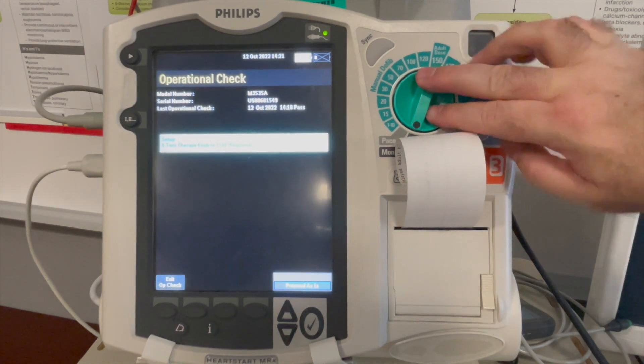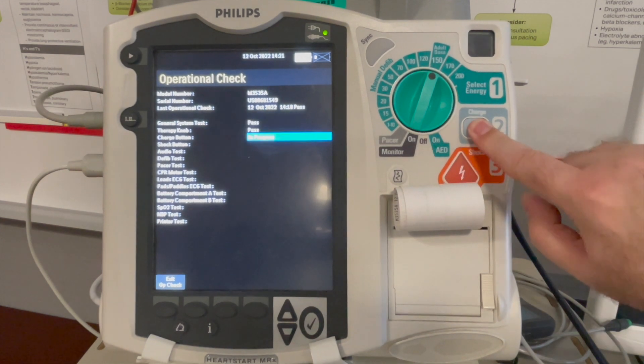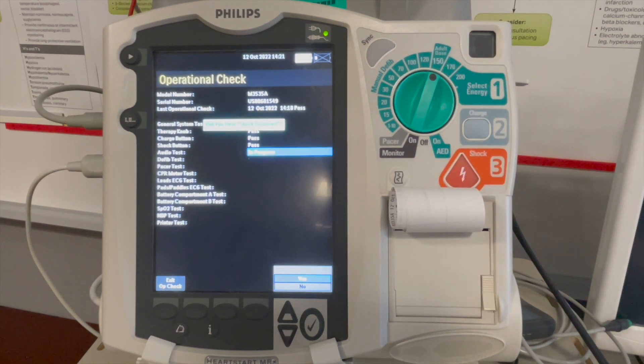It tells me to turn the therapy knob to 150 joules. It says verify test load is attached. Press the charge button. Press shock. Shock delivered. It says did you hear shock delivered? Yes.